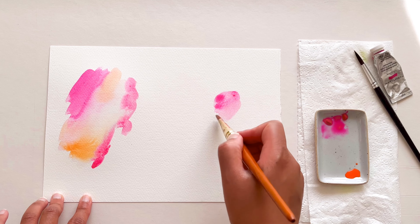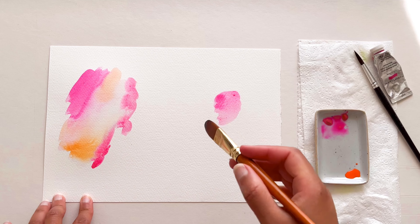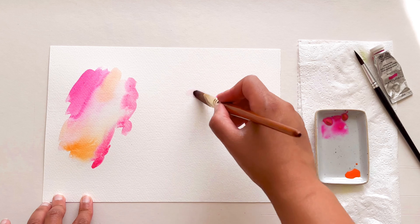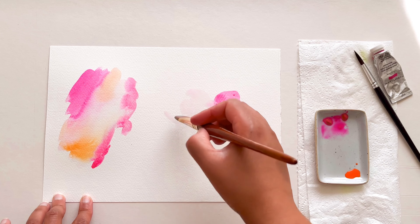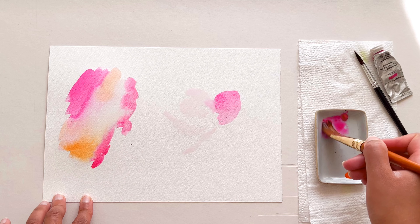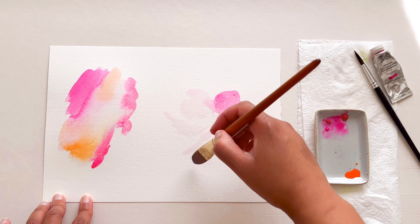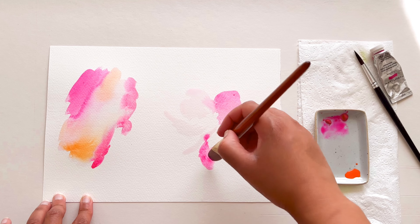Let's now try painting a flower using only these two colours. I'm starting off with my Opera Rose quite thickly and then going in with some water just to add the rest of the petals, mixing up using water and pigment so that you can get a variation in tone.